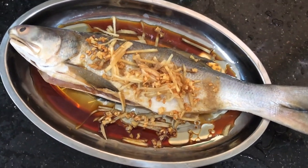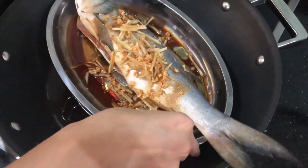Steam the fish for 12 to 15 minutes depending on the size of your fish. This fish is about 500 grams.